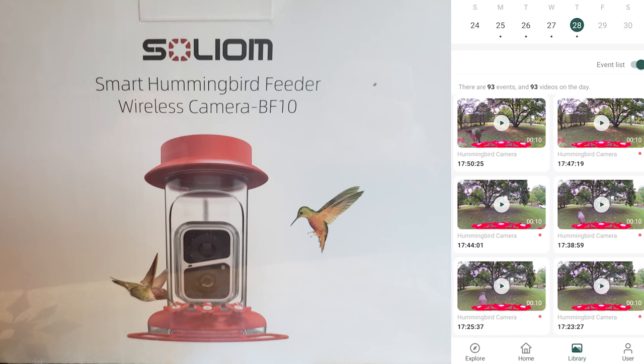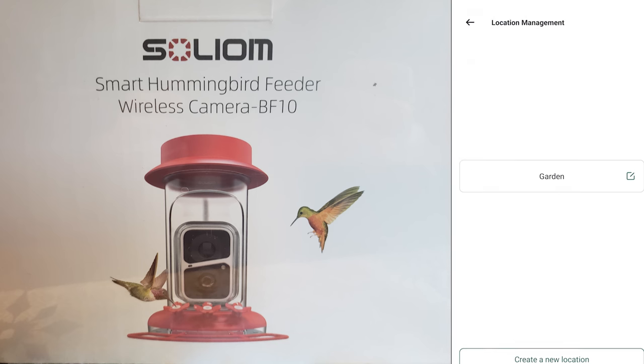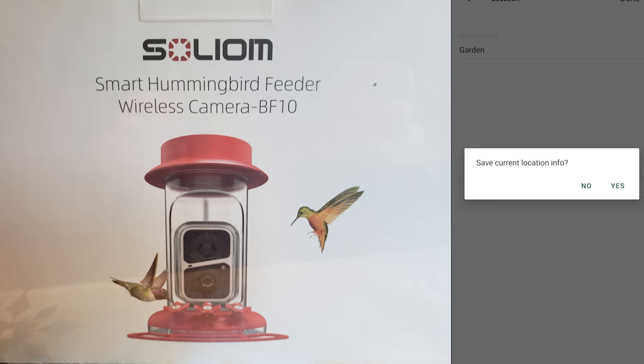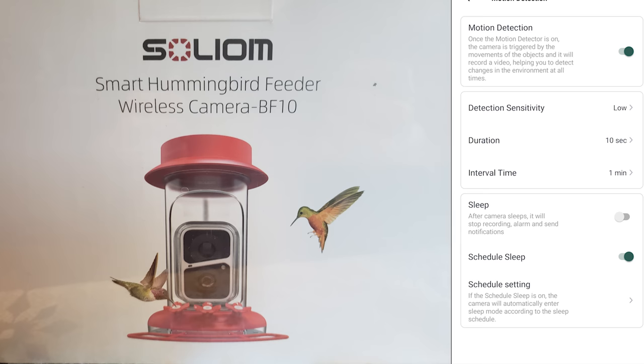If you have this in front of your house, you'd know when someone was coming to the door because it notifies of any motion detected — it doesn't notify of birds only. When I set up my camera it asked me to select the location, so I selected Garden. Under Location Management you can always change it. Clicking on Motion Detection is where you can change those settings.